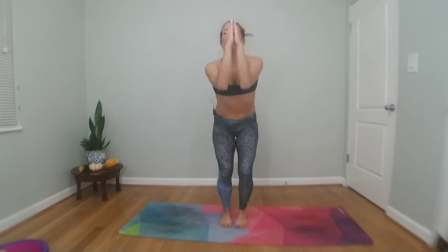Then open the arms — we're going to hop in and out. In and out. Lean back, building strength in the shoulders. You can always step if you prefer. Countdown from four — hop, three, hop, two, hop, and one.